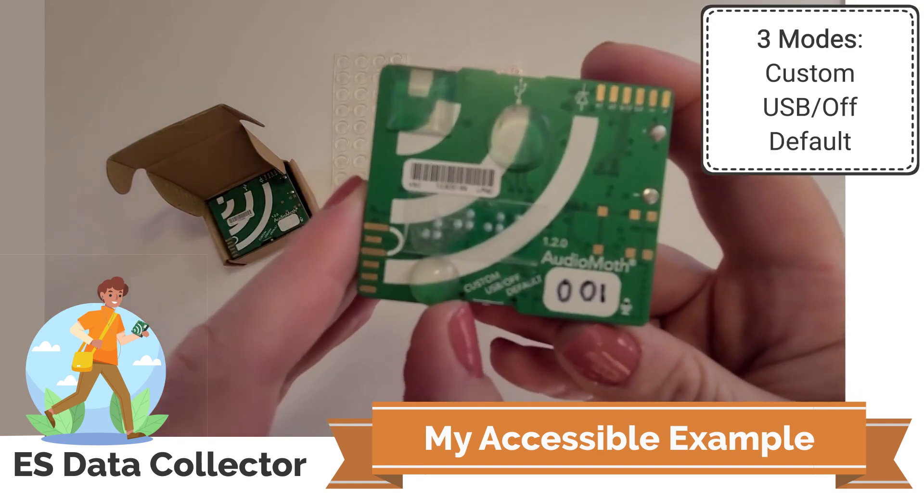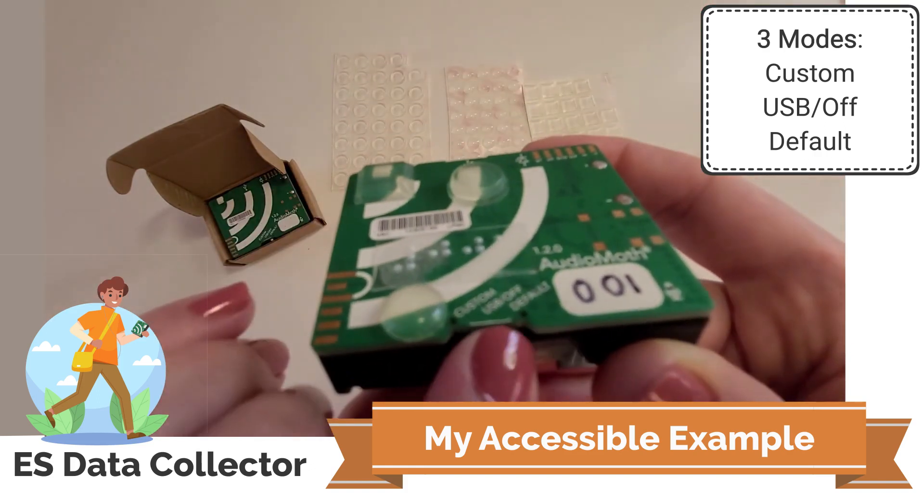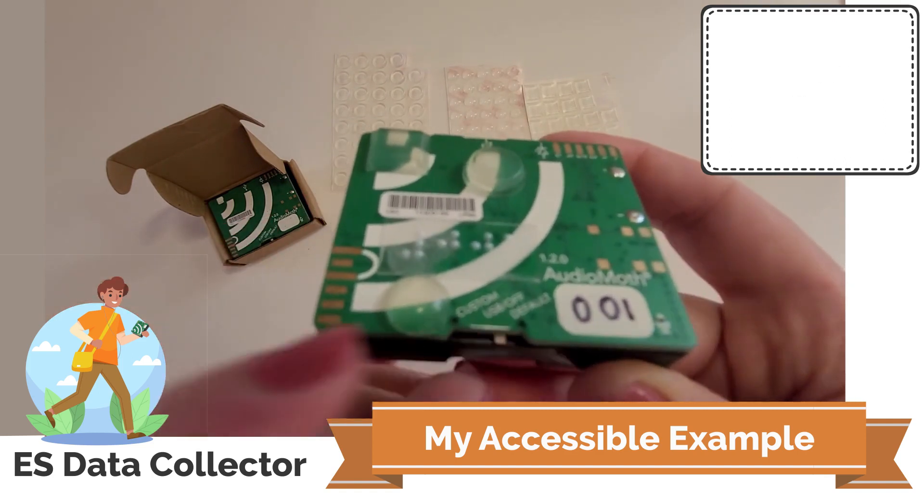There's the custom, the USB off, and default modes, which will be important. Someone will need to be able to find where this little switch is located.